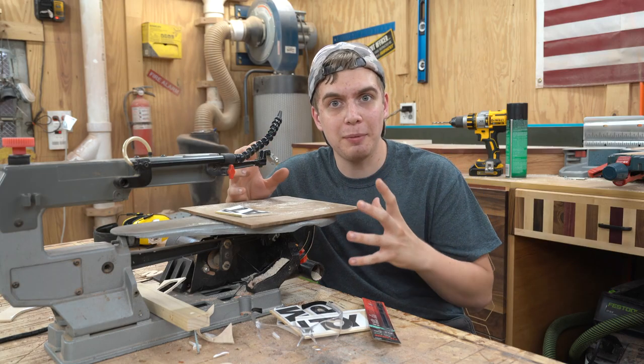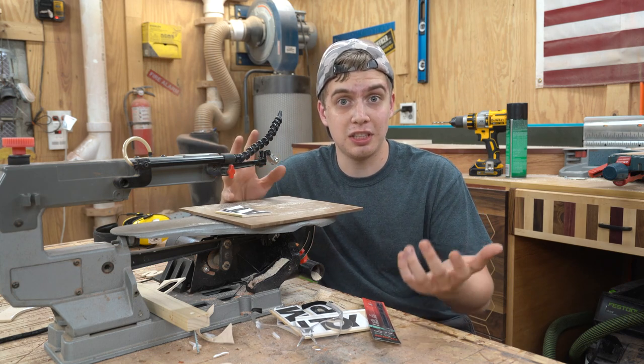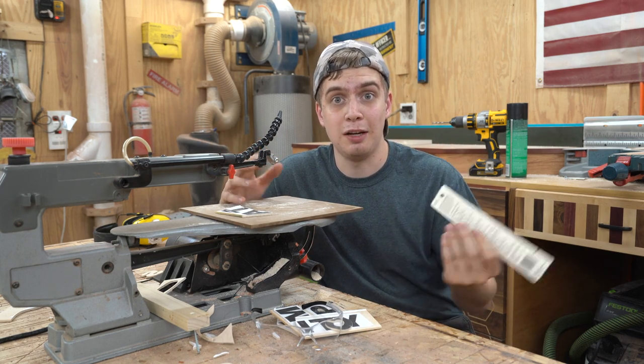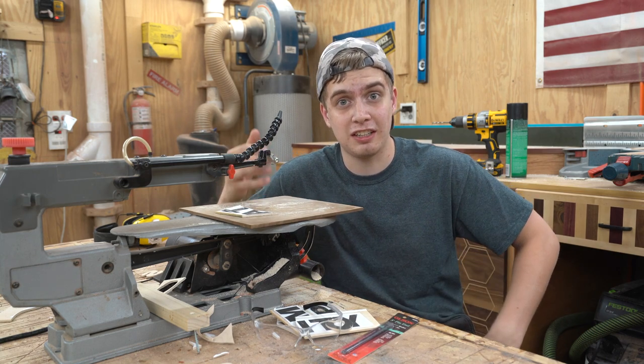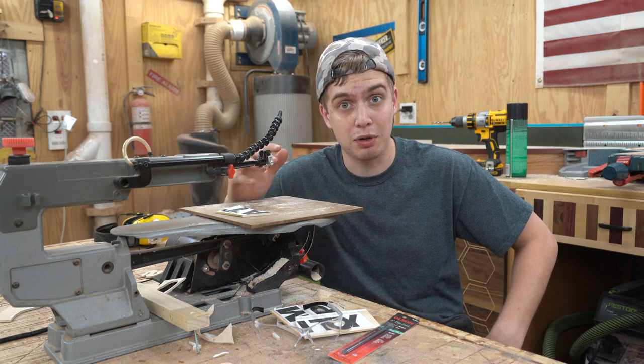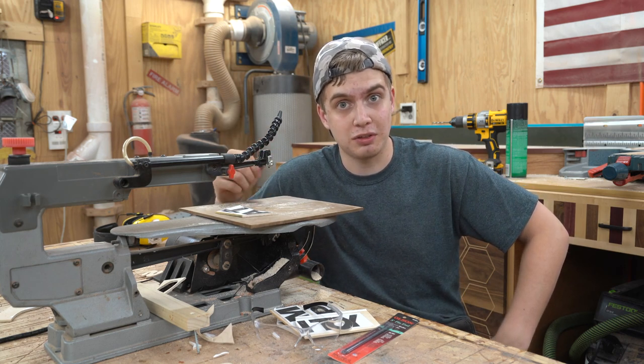It's a pretty common thing for a scroll saw blade to break. I use a 20 tooth per inch blade — it works very well. The funny thing was, I wasn't even cutting anything; the scroll saw was just on and it broke. Things just happen, but we got to replace it, so let's go.